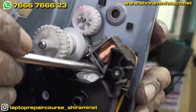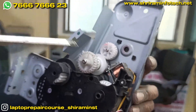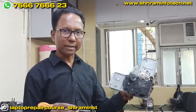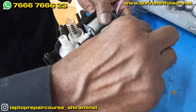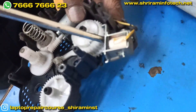This plunger is stuck and because of that it is taking continuous paper. What we can do is remove this, clean it, and fix it back again. This plunger is defective — it is stuck.